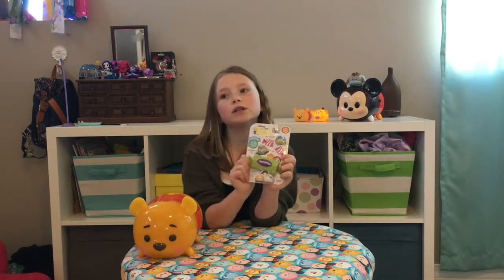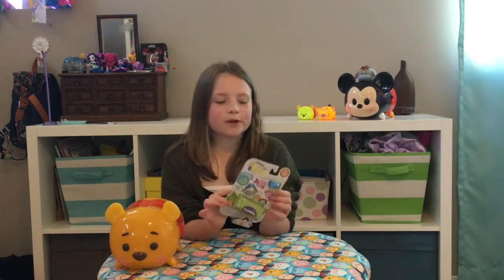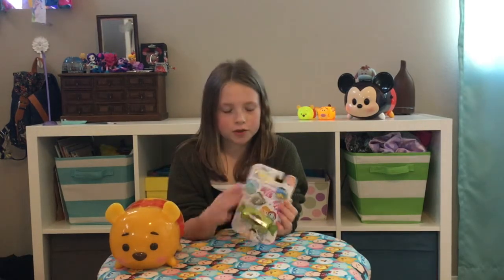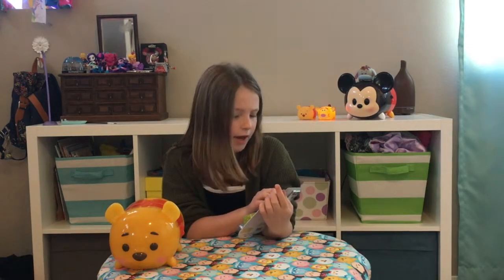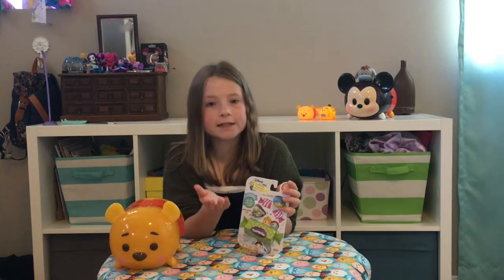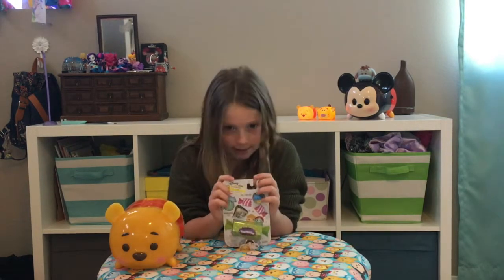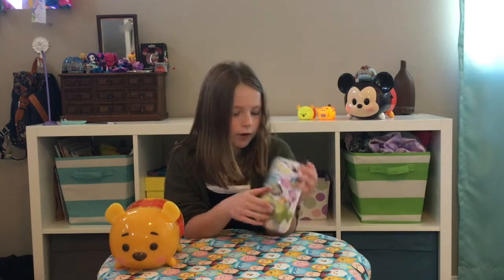What's up guys, it's EJ Awesome and today we are going to be opening up some zoom zooms! I found this at Target in the toy section — it was originally $4.99 and then they put it on clearance for $2.48, so I got it for $2.48.